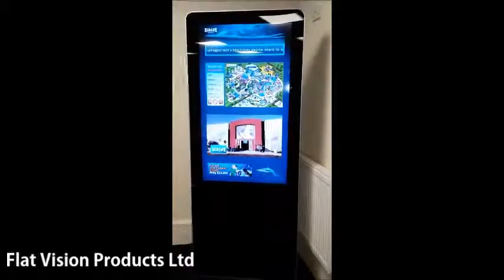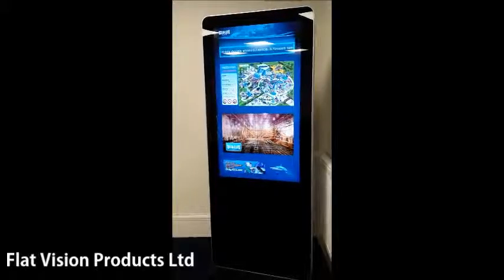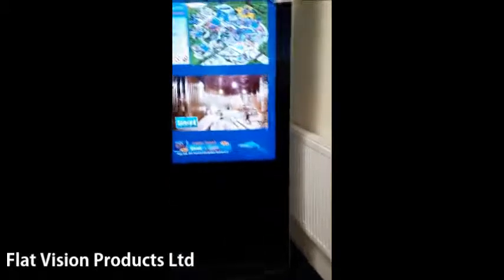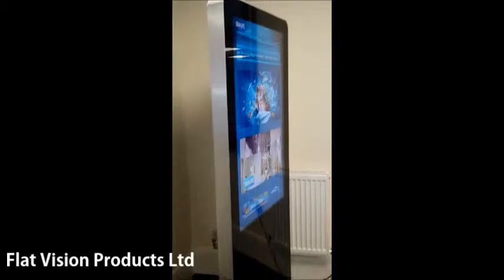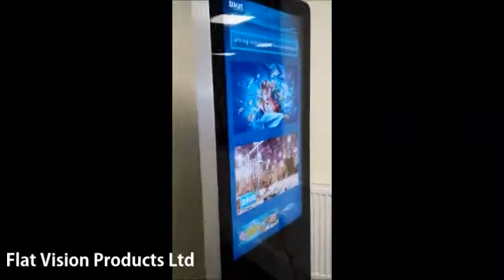This is Flat Vision's freestanding Crystal Vision podium. This is a 46 inch screen in one of our housings, and we can do these with touch, with the media player built-in. Android is the new one that we're going to be doing, so you can have live web feeds, and you can easily connect it just to the internet like we've got here with LAN, and away we go.